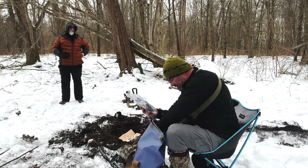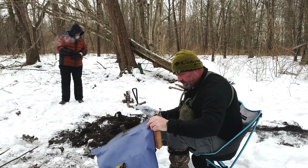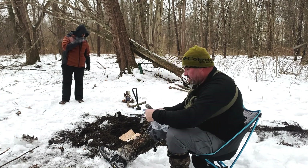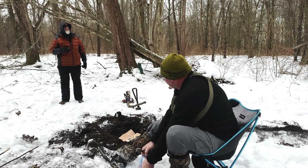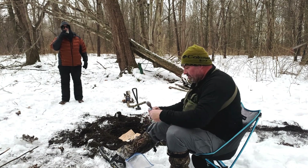Tuna creations and Ritz crackers. You want some tuna? I just brought tuna for snacks, and then dinner, and then oatmeal.